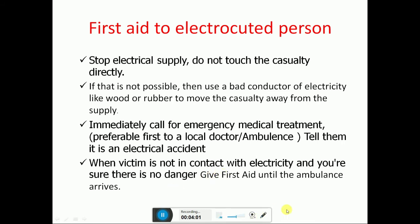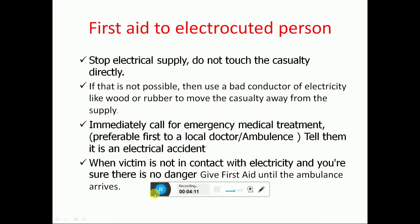First aid for an electrocuted person: First, stop the electrical supply. Do not touch the casualty directly. If that is not possible, use a bad conductor of electricity like wood or rubber to move the casualty away from the supply. Immediately call for emergency medical treatment — preferably a local doctor and/or ambulance. Tell them it is an electrical accident, that the victim is no longer in contact with electricity, and that there is no danger.